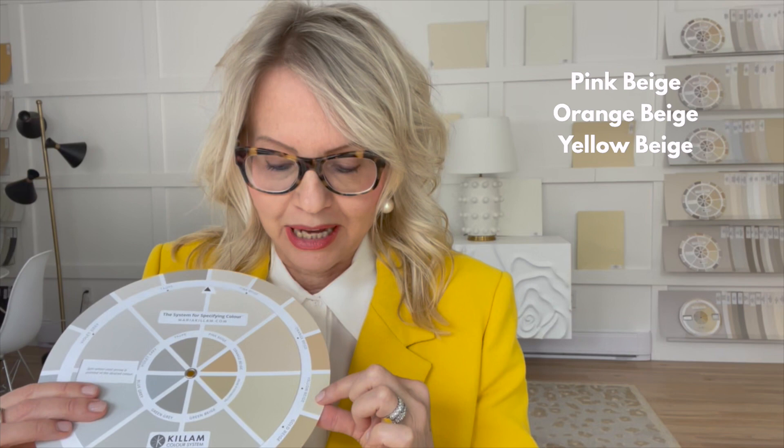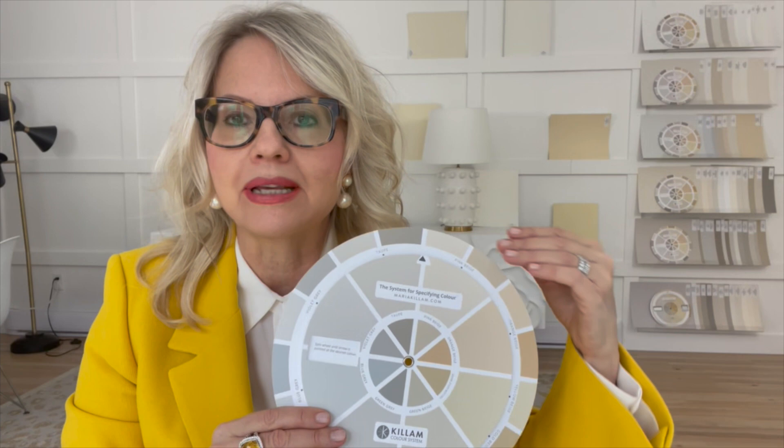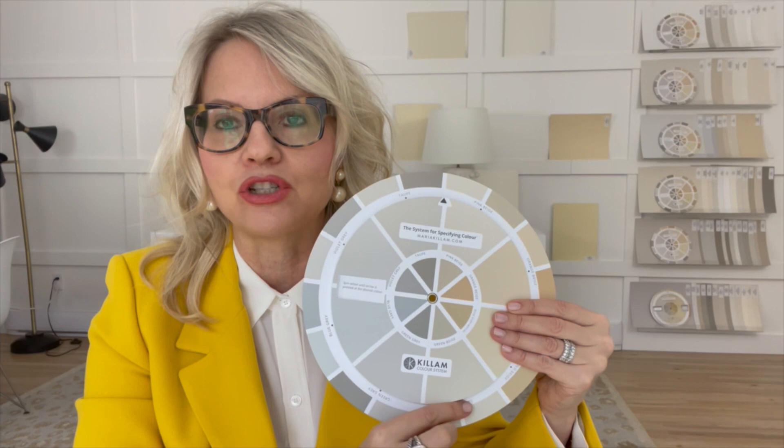Starting with pink beige, orange beige, yellow beige, gold beige, green beige, green gray, blue gray, violet gray, and taupe. This means it's the perfect representation of the nine neutrals in light to dark ranges, giving you a total of 18 colors you can use to identify the correct neutral in whatever you're looking at.